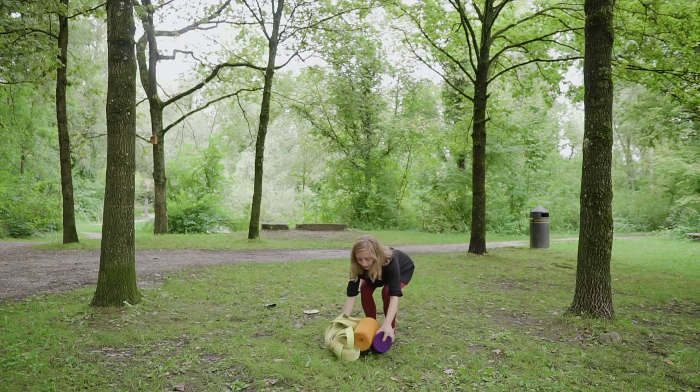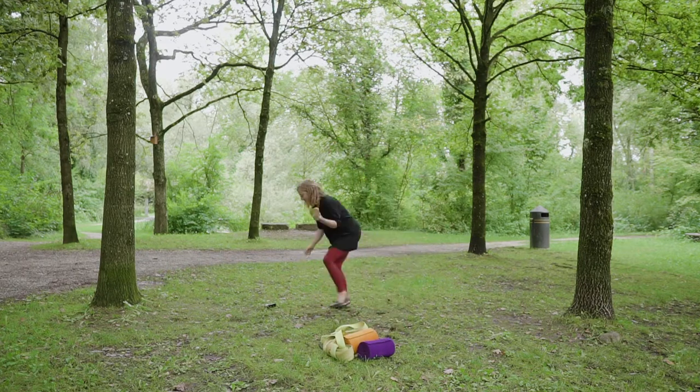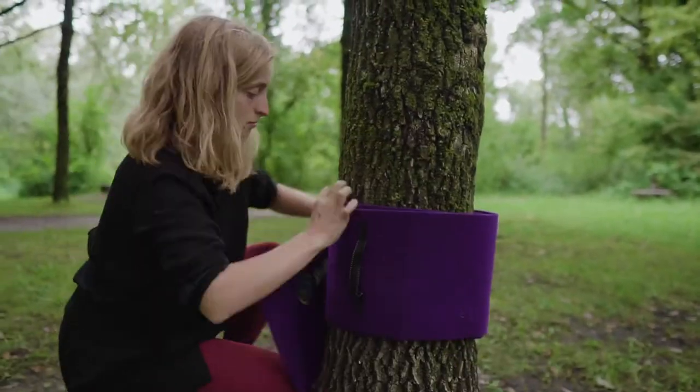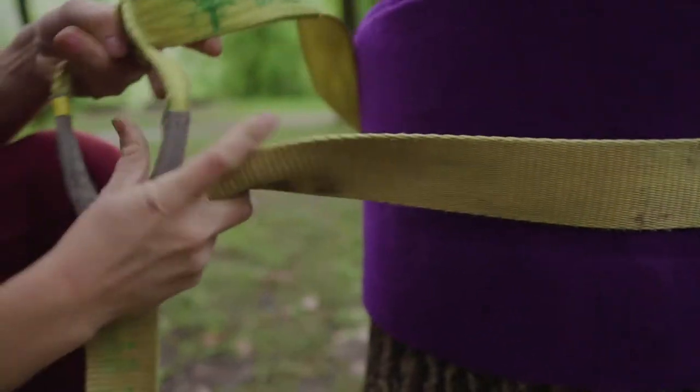After you have scanned the area to make sure the ground is safe for landing and the trees you have selected are healthy and thick enough to be used, pad your trees with some type of tree protection and uncoil your line enough to wrap it around the tree and pass it through the loop.